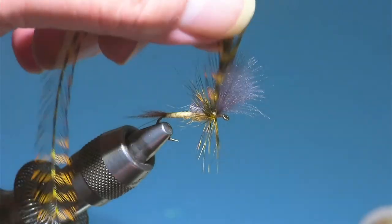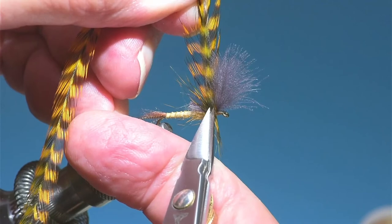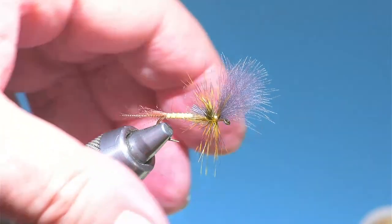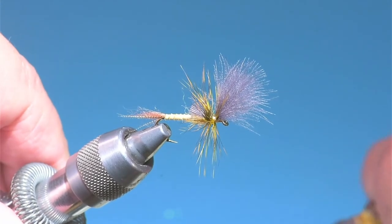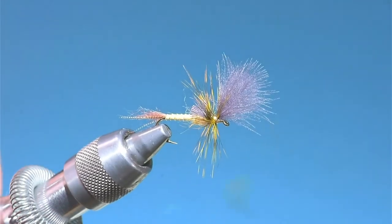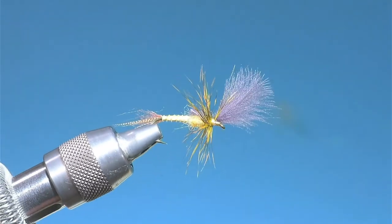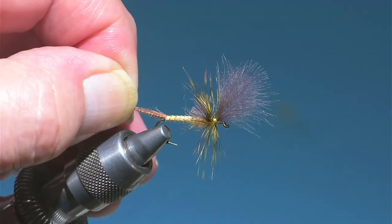I'm going to use Dick Shaw's technique here — shove that through like that. Just open the scissors a little bit, hold the hackle under tension, and just shove that through. And this one will fish, certainly. That's all there is to that fly.